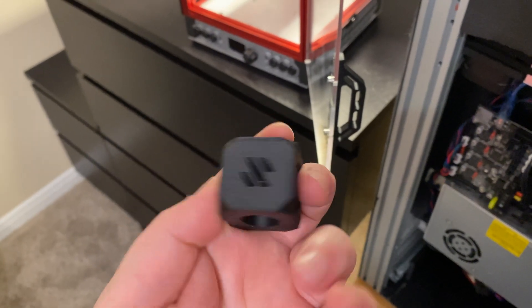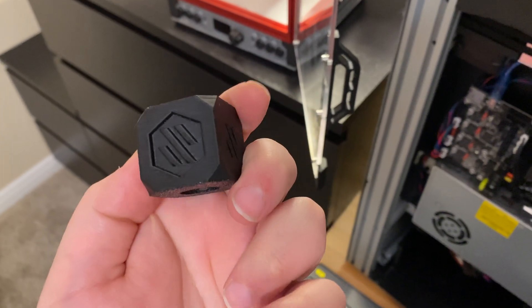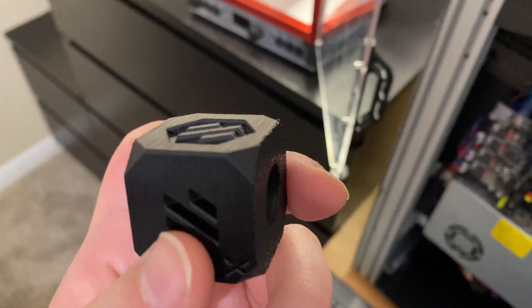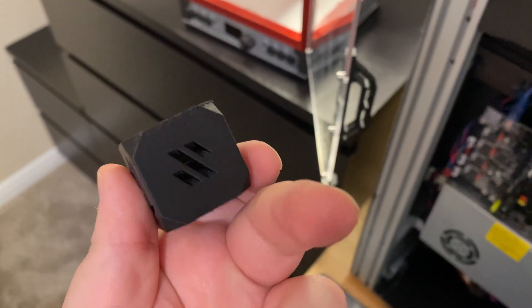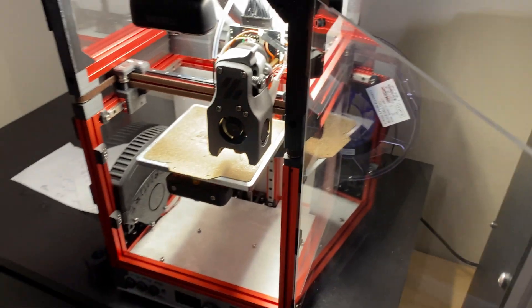I got my first print from the War on Zero — the test cube. It looks fine other than some issues near the bottom. That's probably mostly to do with the bed leveling, which is fixable.